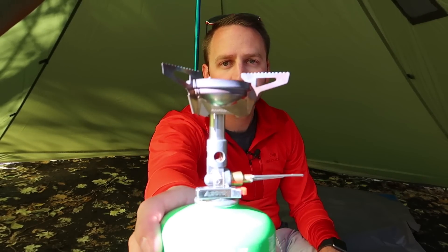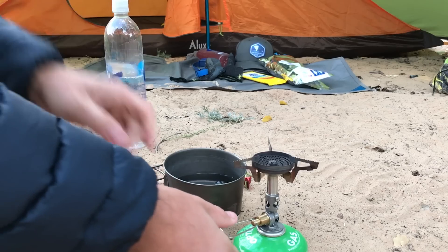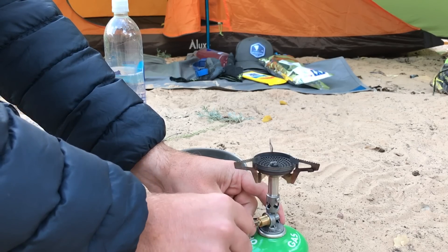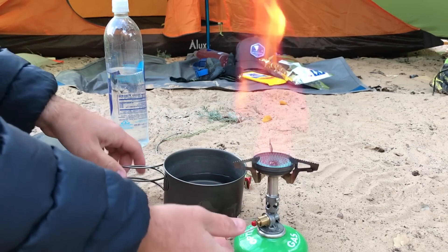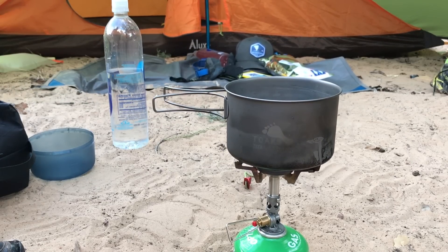Hey, what's going on, guys? Devon here with Backcountry Exposure. Welcome to my living room. We're going to talk about stoves today, and specifically the Soto Windmaster. This is a stove that I have been interested in for a really long time, and now that I've had it for about four or five months, I feel like it's time to go ahead and do a review on this.